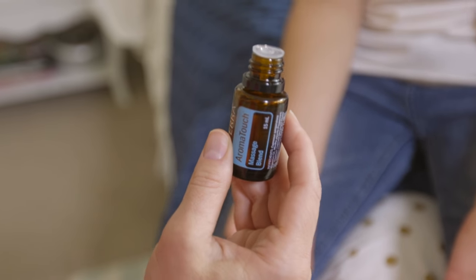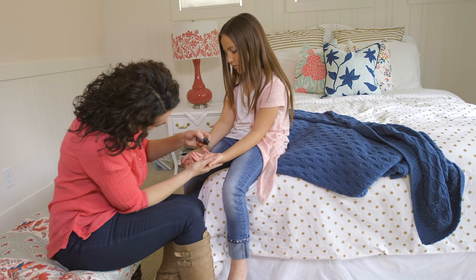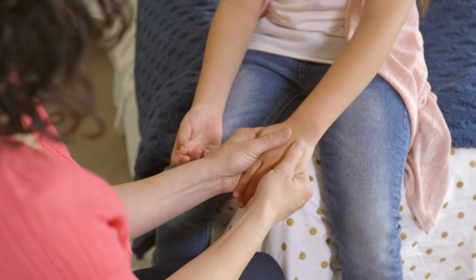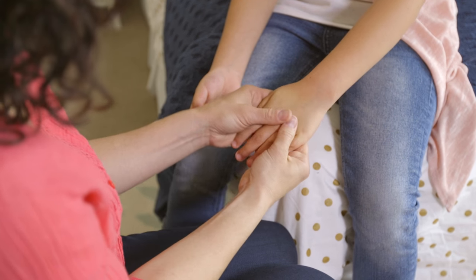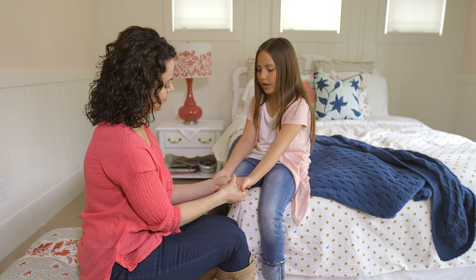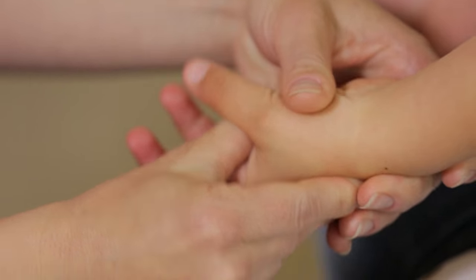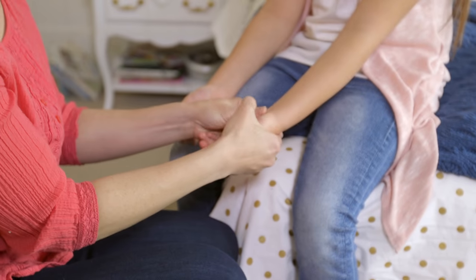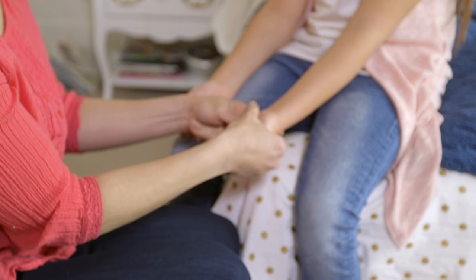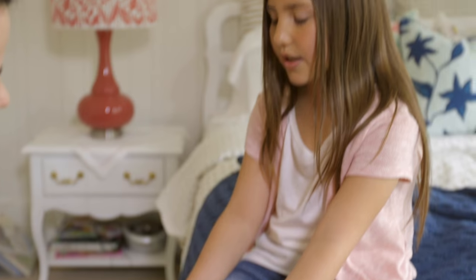Start by spreading a drop of essential oil in the palm of your child's hand. Then turn their hand over and use your thumbs to stretch from the inside out several times. Then gently turn the hand back over and use your thumbs to work through the regions of the hand. The fourth step is to use pinpoint activation from the wrists to the tips of the fingers. Alternating thumbs move from the wrist down with a slight pull motion, repeating three times for each zone.